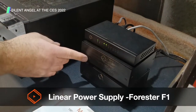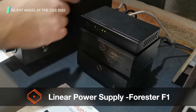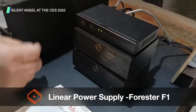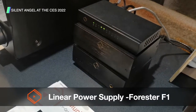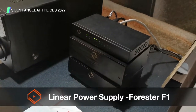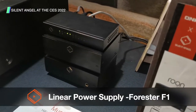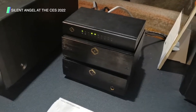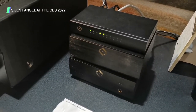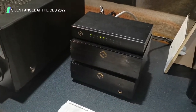If we look down below, we have the linear power supply that's going to power the switch and also the streamer. When dealing with hi-fi audio, this extra power supply is needed because it regulates the voltage so you're not getting anything too high or too low, which really stabilizes the audio quality.